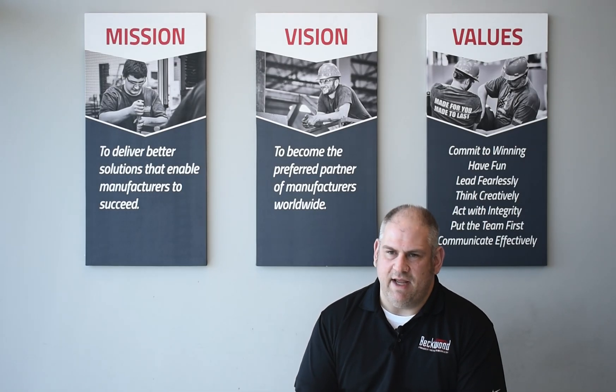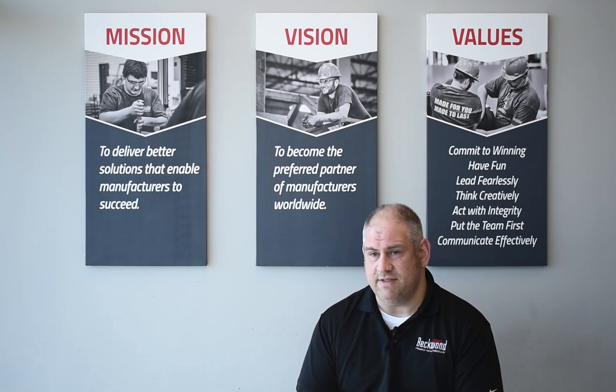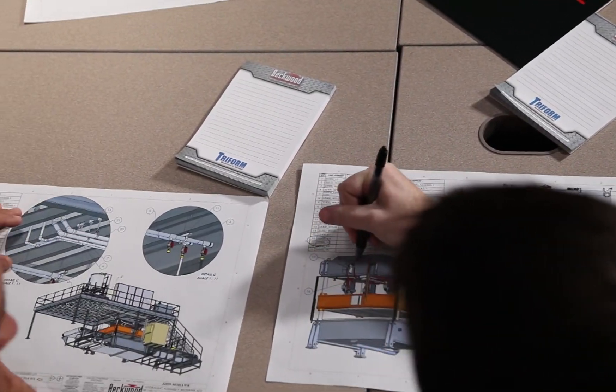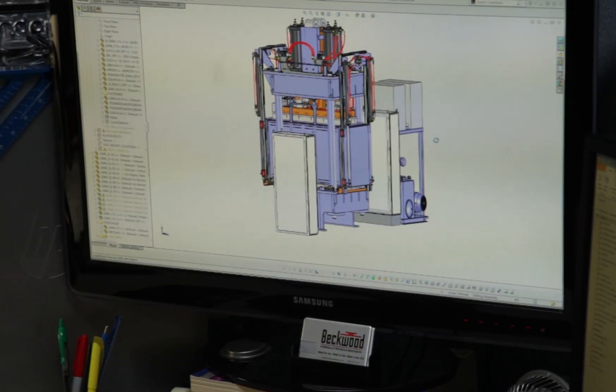When starting a new press design, we have to examine the customer requirements and then establish a design envelope. And then from there, for inspiration, I like to go back and look at projects I've worked with in the past and, in the spirit of continuous improvement, build on that.